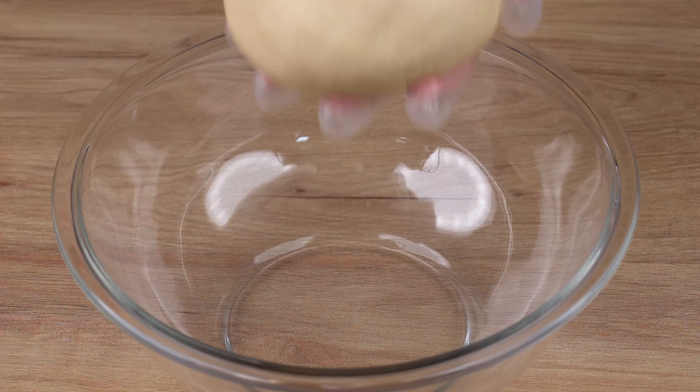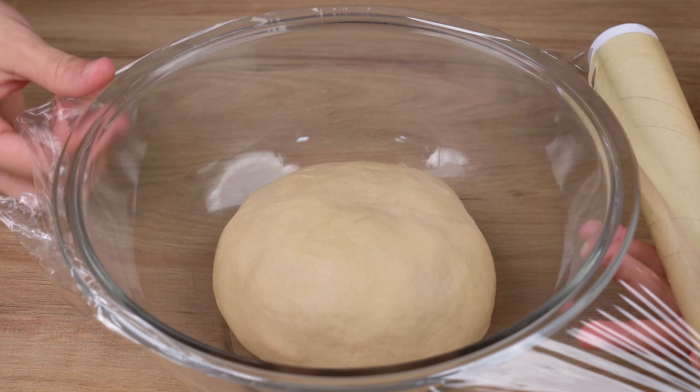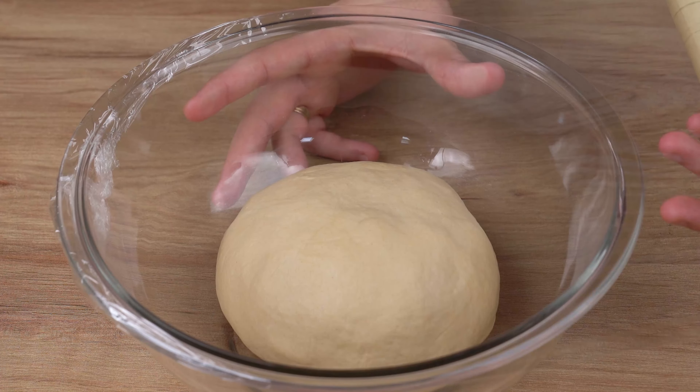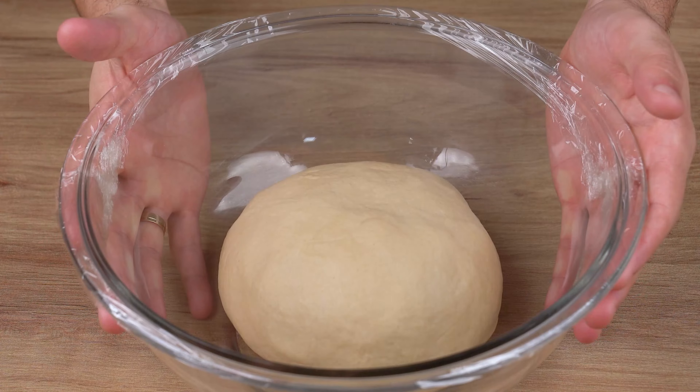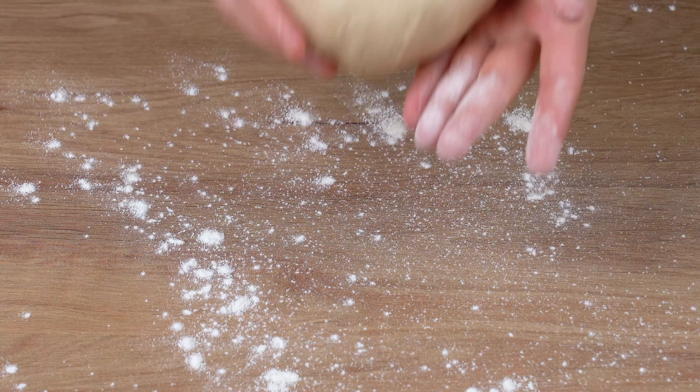Transfer this dough back to the bowl and let it rise for 1 hour. Leave us a comment with the name of the city from which you're watching this — I'd like to give you a shout out and thank you for sharing this recipe. After this indicated rest time, the dough has already doubled in size.